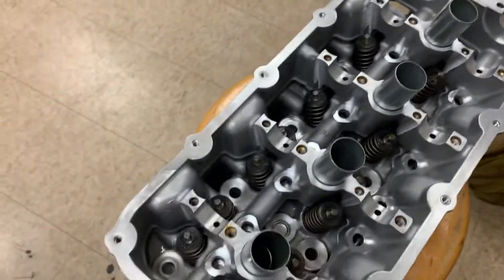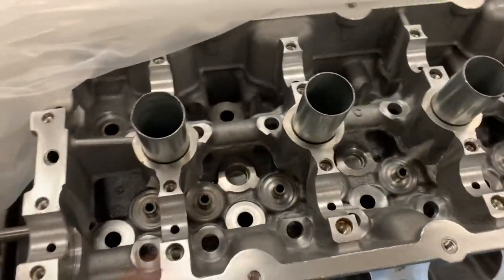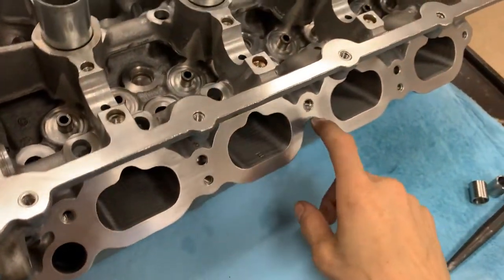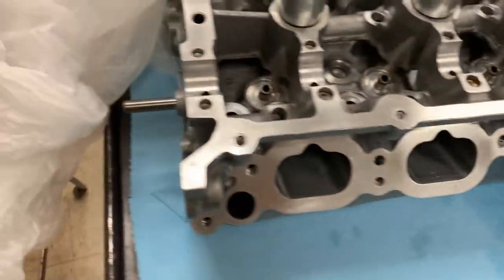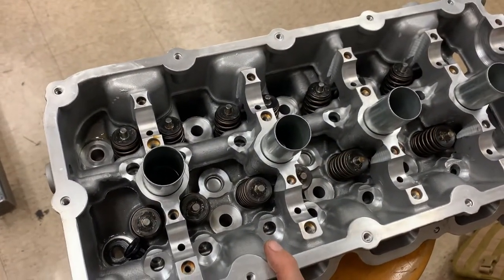The next step is to build the cylinder heads. I have one built already and one that's completely bare - no valves, springs, retainers, or keepers - just a clean ported cylinder head. We'll use some specialty tools to install the valves, keepers, and springs to get it to the finished state.